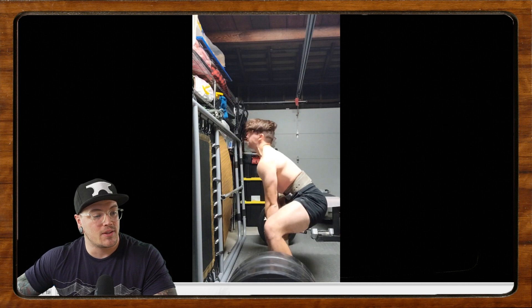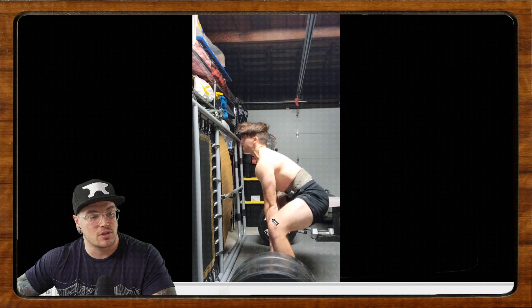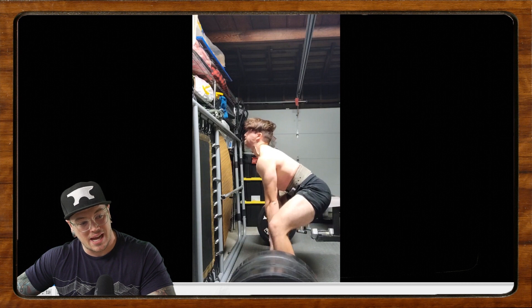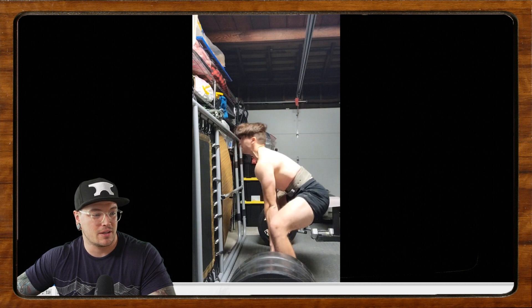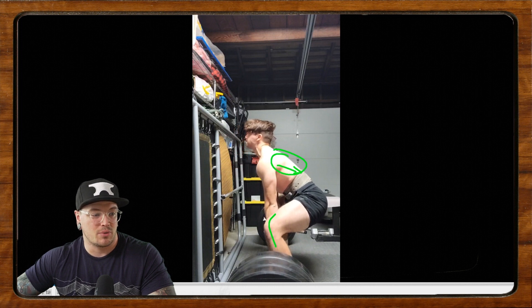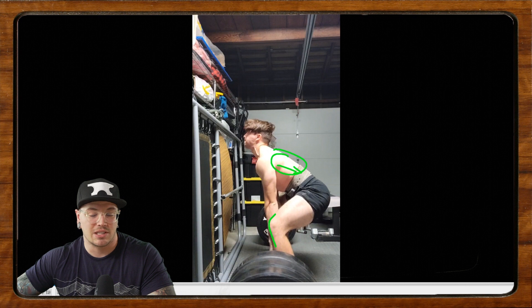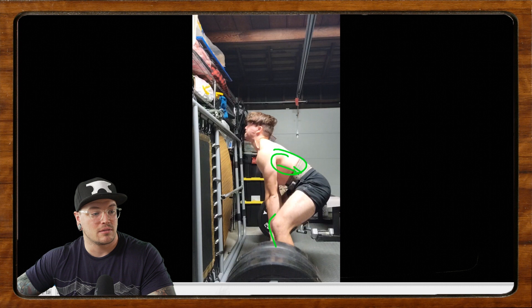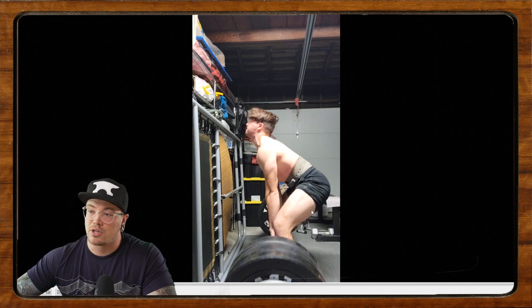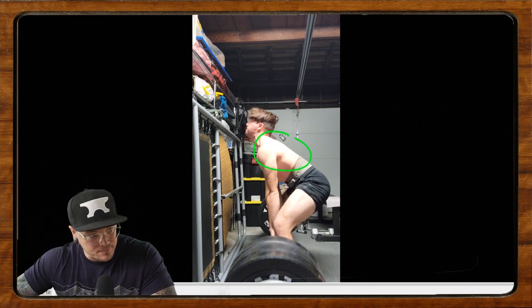On this first rep, you do a decent job pulling yourself into position, but you should have stopped the knees here and then pulled slack through your lats. What happens is you let the knees go forward, and then when you start the pull, see how your hips shoot back almost to where I told you to stop your knees. So stop your knees there when pulling in, then pull the rest of the slack through the lats — really pull the lats down, try to pull your shoulder blades down. We can probably keep the knees and hips back a little bit so we're not getting into that super upright squat pattern, and just tighten the upper back more.